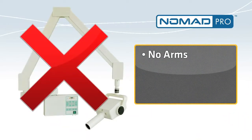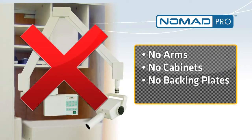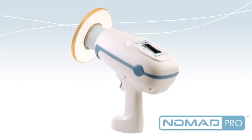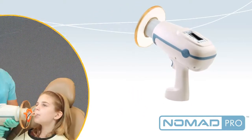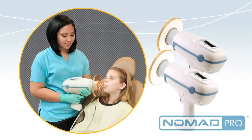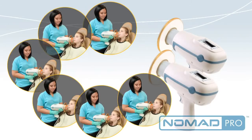And there are no clumsy arms, pass-through cabinets, backing plates, or special wiring required. Nomad Pro is convenient and cost-effective. Since it goes easily from room to room, most offices would require only two Nomad Pros for every six operatories.